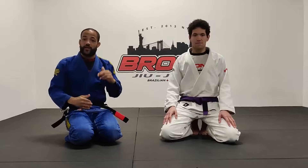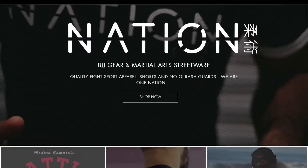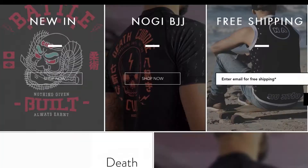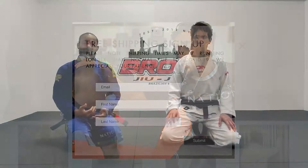Welcome back YouTube. We're back with another video — today we're going to be going over the most powerful double underpasses in jiu-jitsu. Before we get started, make sure to check out our sponsor Nation Athletic, jiu-jitsu apparel for everyone. The link is going to be down in the description. The best way to help the channel is to like, comment, subscribe, and share — all of these things are free to do.